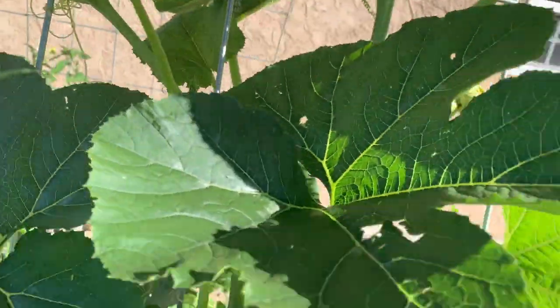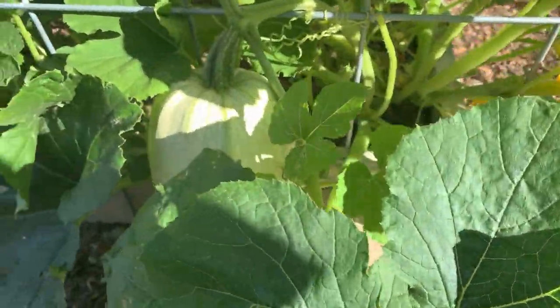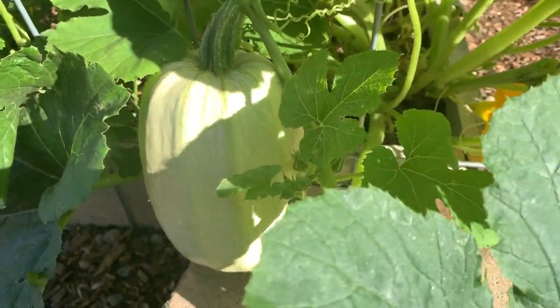Daddy, show them that. Wow! You got this big ol' puppy down there. That's a nice spaghetti squash — that was obviously pollinated.